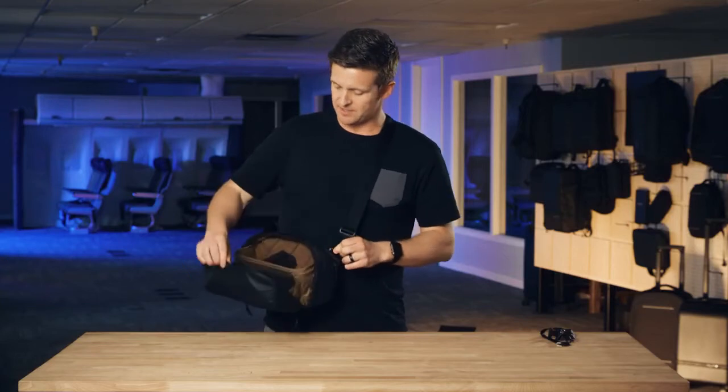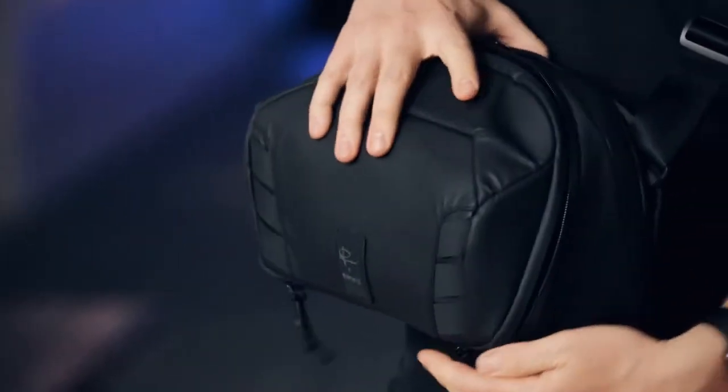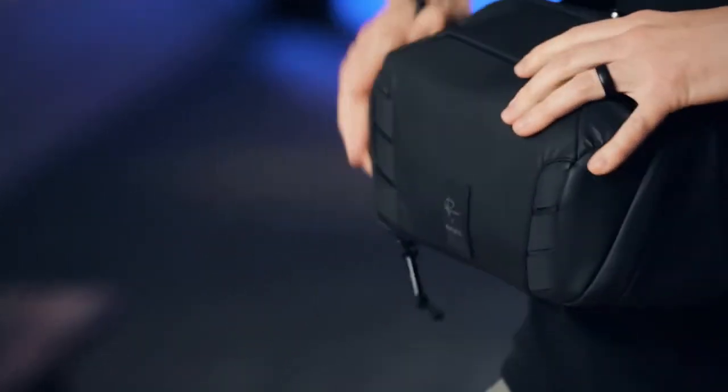And then when you're done shooting, pull this out, stick the camera back in, and with two hands you can close the zipper, giving you a full seal to the bag through the zipper that gives you confidence as you're running around doing photography and all that kind of stuff.